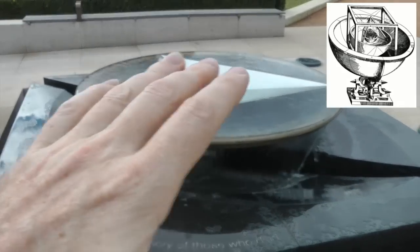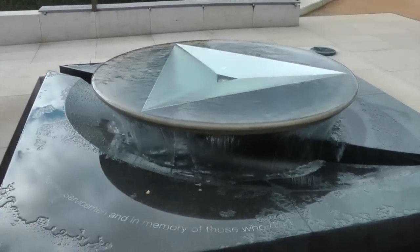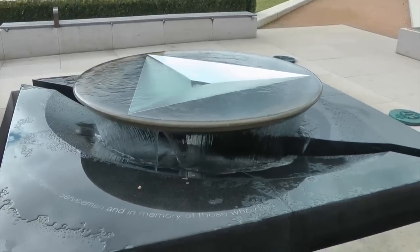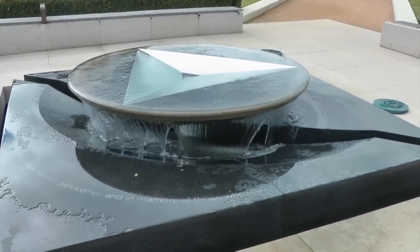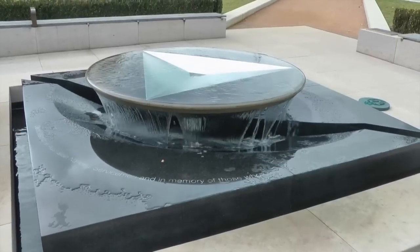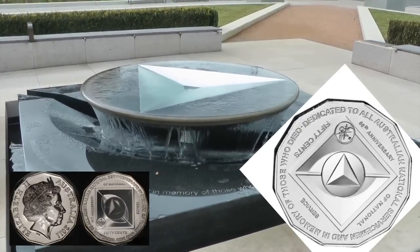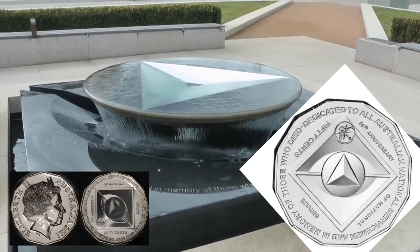We also have representation of various elements, and these elements are perhaps caused by different frequencies. If you look down on this, as per this coin that I'm showing now, you will see the eye as well — the eye looking up in this case.